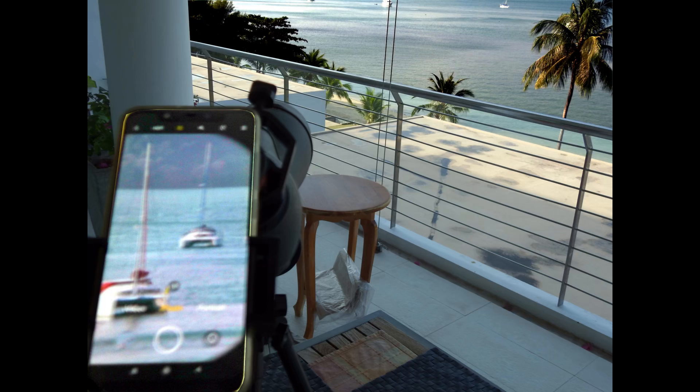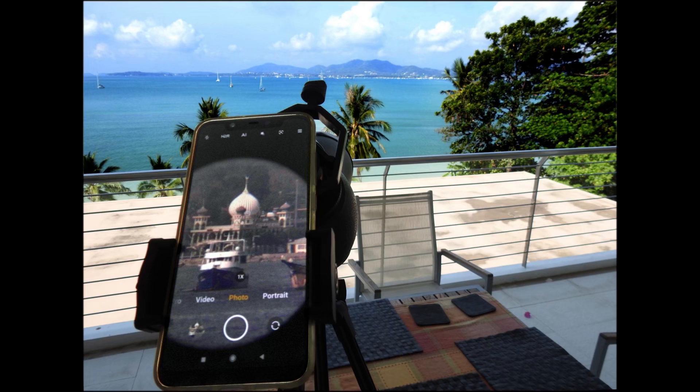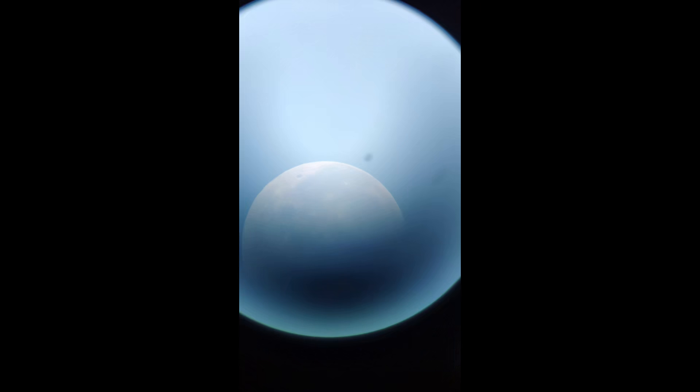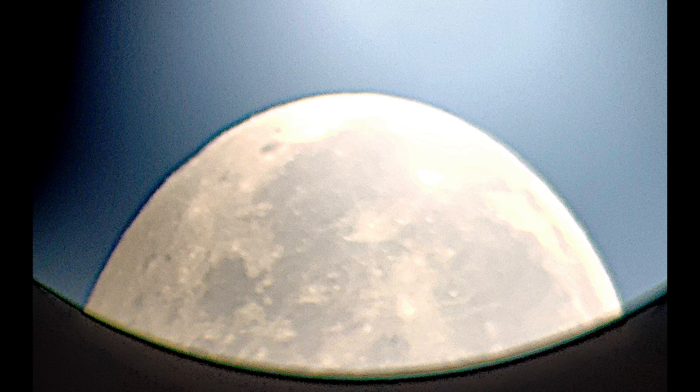Here are some of my successes at digiscoping with a smartphone to my spotting scope. I even tried taking images of the moon using my spotting scope and a smartphone camera, but again, it was very finicky — too finicky — and it was very hard to align the smartphone camera to the spotting scope.